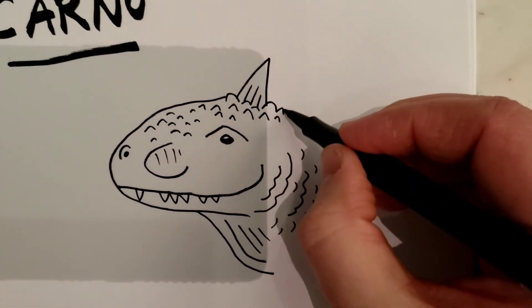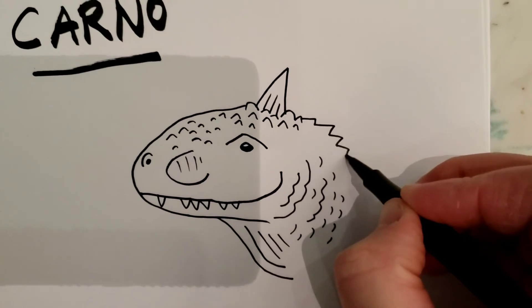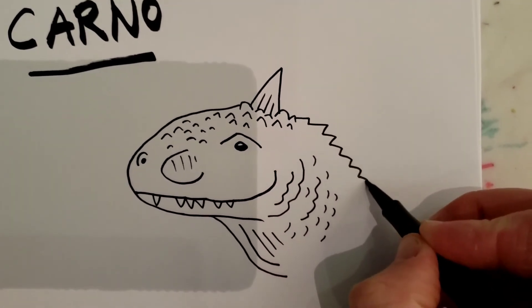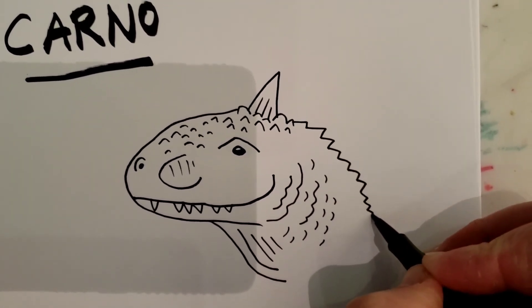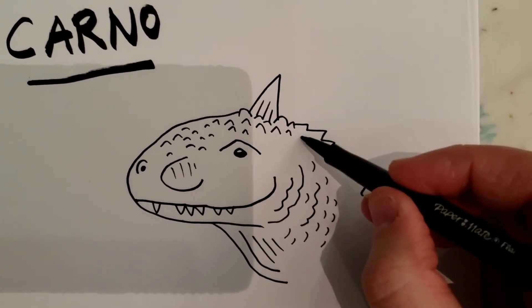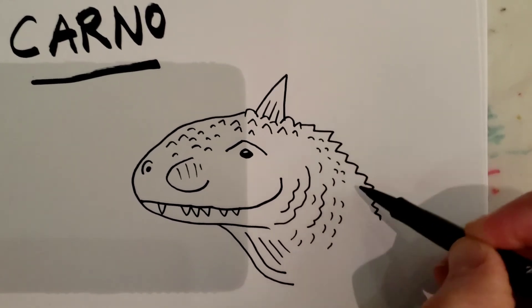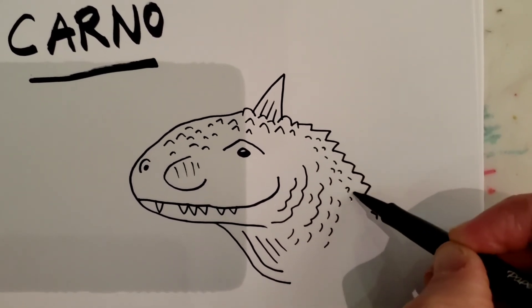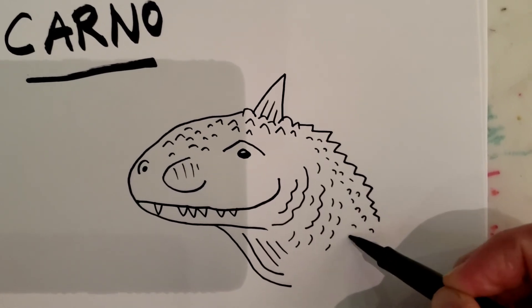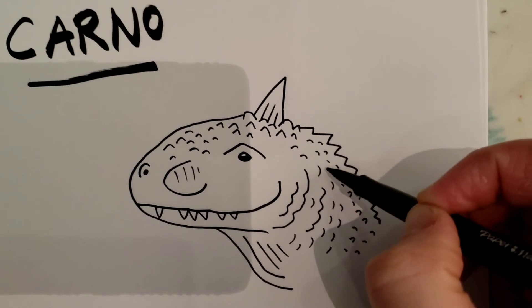Now go back up here and make a zigzag line that curves downward like that. Then continue doing some of those bumps — you can make some of them really tiny bumps, some of them really big bumps. It's up to you.